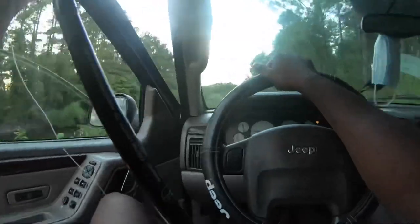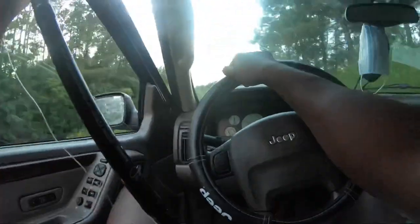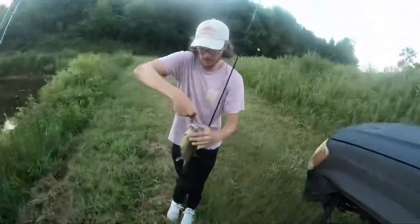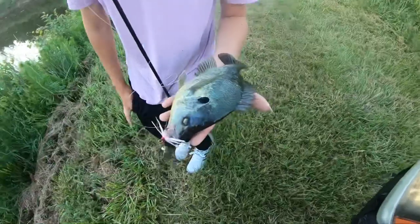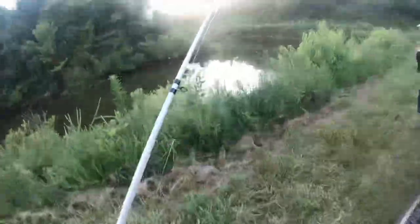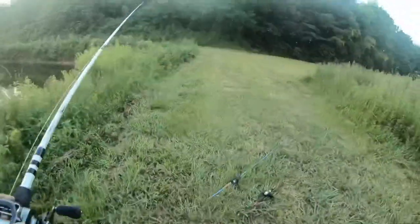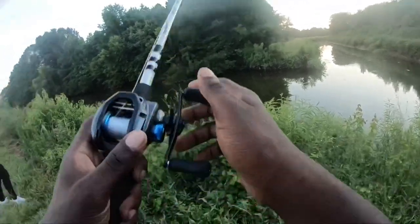I got broken off, but Jordan said he caught a nice-sized bluegill, so let's go check that out. Oh man, this might be his PB — he's huge! That was a nice bluegill, Jordan. Good catch bro! I'm gonna try the shaky head and see how that works.